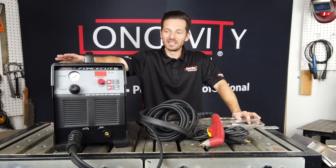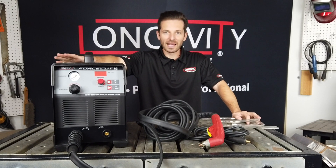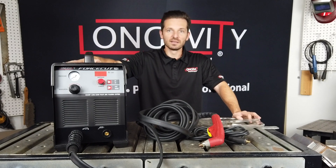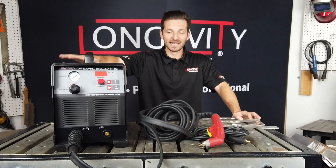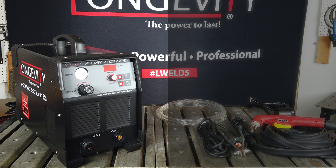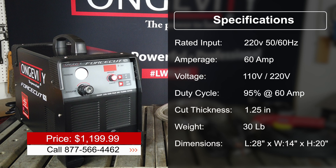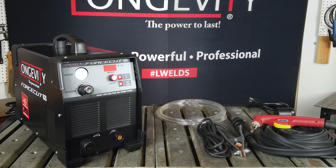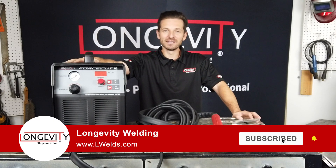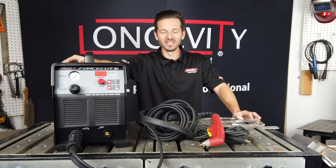I hope you like this video — the Force Cut 62i introduction, setup, and unboxing. This is an excellent plasma cutter for the price if you're looking for something for your shop or job site, as it is now 110-220 volt compatible. If you liked this video, please hit that like button and subscribe to our channel. We look forward to seeing you in the next video. Thank you.